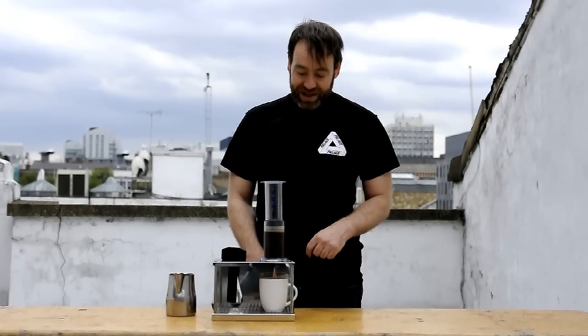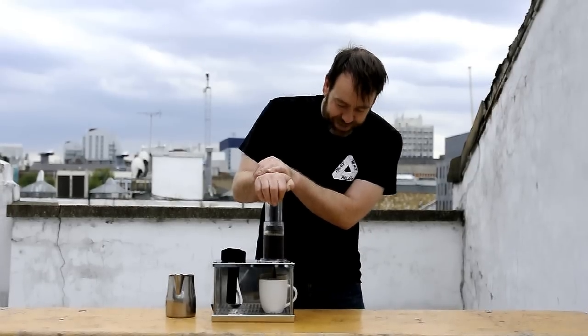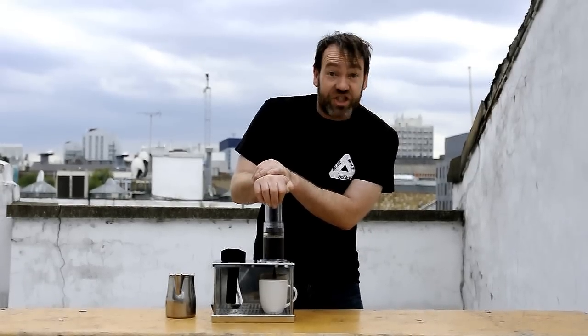Right, now we're ready. That's one minute. So I'm gently going to press, but firmly. And this press is going to last for 30 seconds.